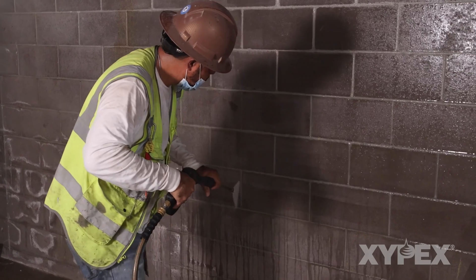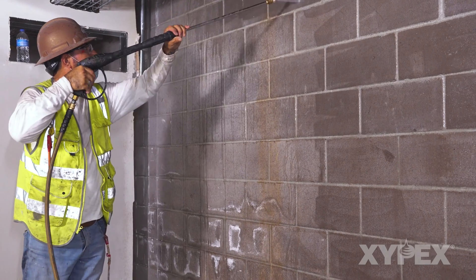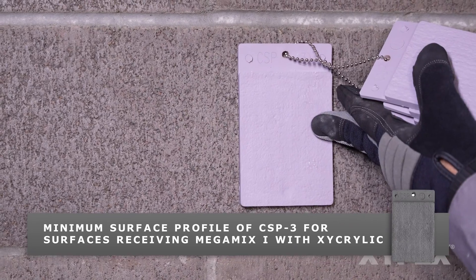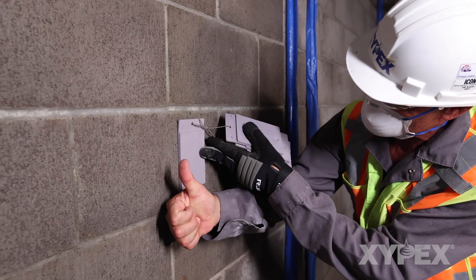Thoroughly clean and profile all concrete surfaces to be treated. All contaminants, paints, surface treatments, or other coatings must be removed, leaving an open pore profile of a CSP3 per the International Concrete Repair Institute surface profile chips.